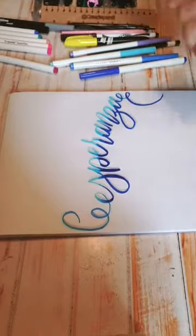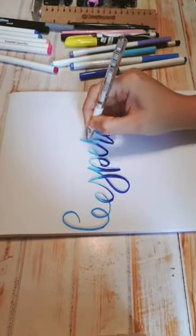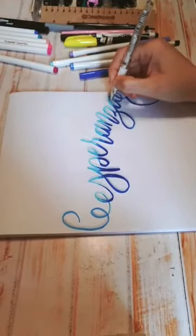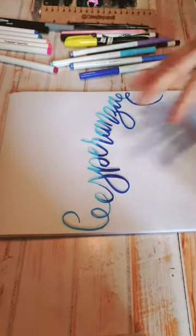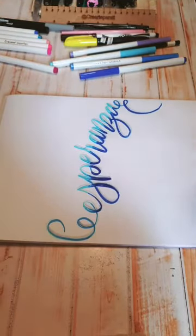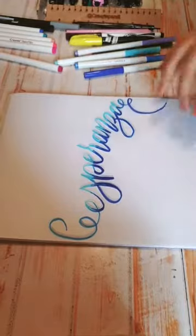Ya terminé con el blanco, y luego ya le puedo comenzar a hacer unas rayitas para ir poniéndole forma. Son cosas muy sencillas pero muy padres para trabajar con lettering. Les voy a mostrar cómo estas hojas de marcador no se traspasan. ¿Se fijaron? Estas no se traspasan ni en la parte de atrás. Las normales hojas sí, porque no tienen tanto barniz.